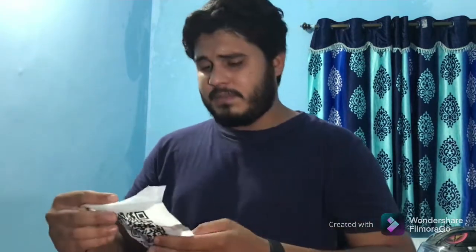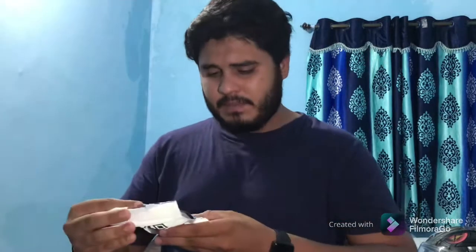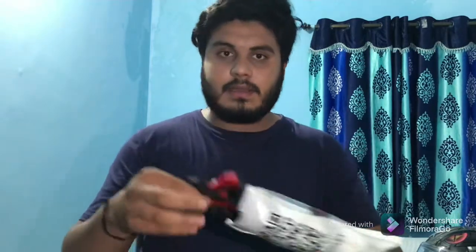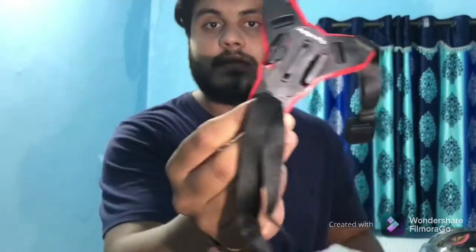I ordered some stuff which has already arrived and I'm going to assemble it into a motovlog setup, then mount it on my helmet. I purchased one product from Flipkart — it's an Action Pro brand. I bought it for ₹699 during an offer; normally it costs around ₹1000. This is a helmet chin mount that goes on the front of the helmet.